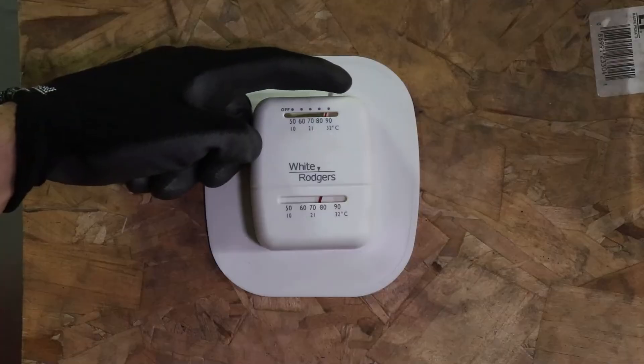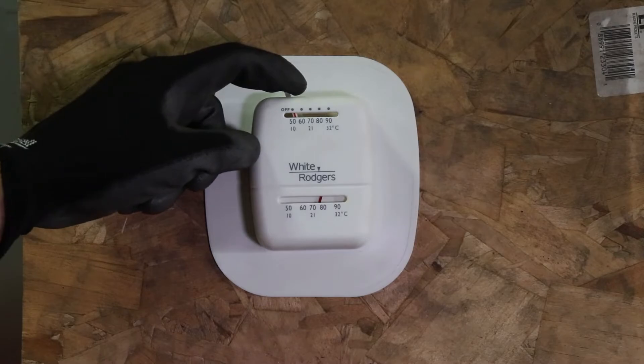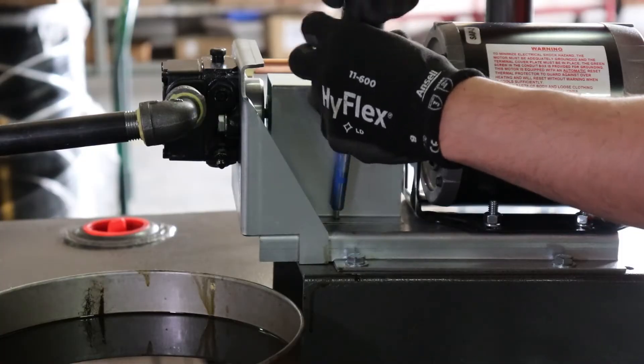For safety, set the thermostat to its lowest temperature setting so that the unit will not attempt to start while working on the pump.